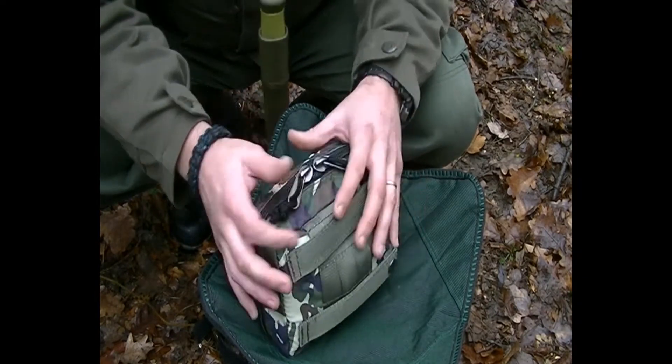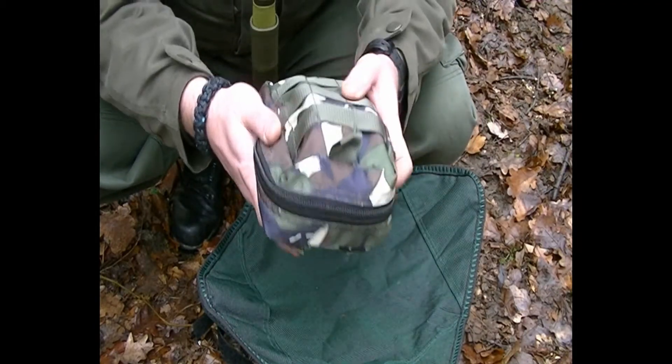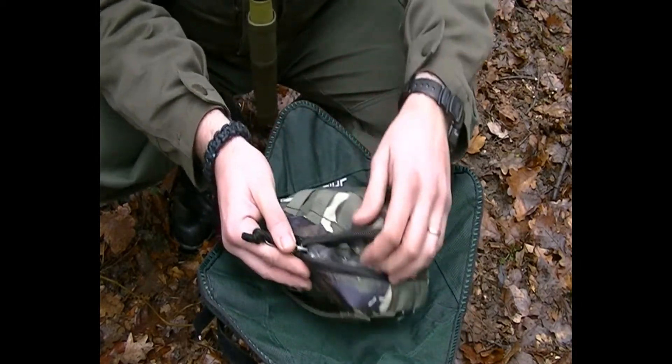Okay guys, so I wanted to show you my fire kit. It's a bit big, but when it's damp and wet I like to be safe, so I'm just gonna show you a few things I've got inside.